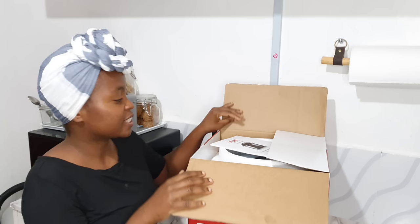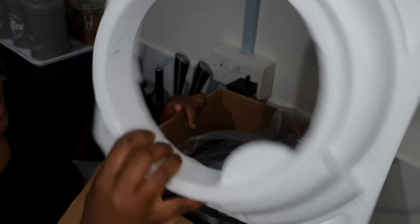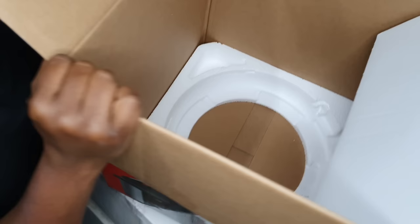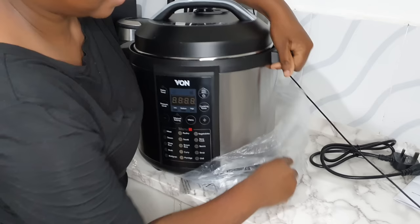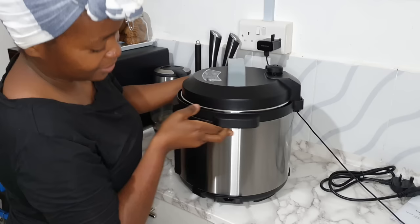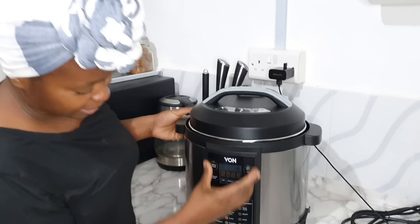I already opened it — it's been tested — and I've just finished reading the manual. This is how it looks from the inside; it has a protector. This here is the main unit itself. Then there's the power cord, and there's a protector underneath. That's how it looks — oh my god, it's so sleek! Let's look at the back. This is so dope, guys — it's really awesome. We'll get into the functions a bit later.